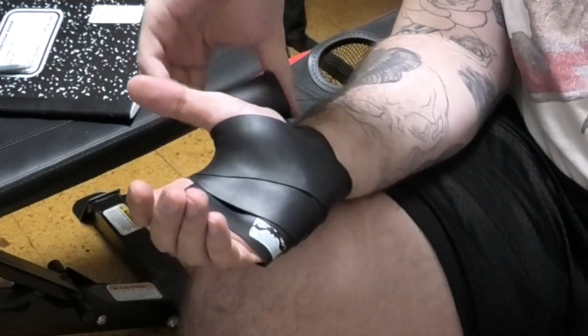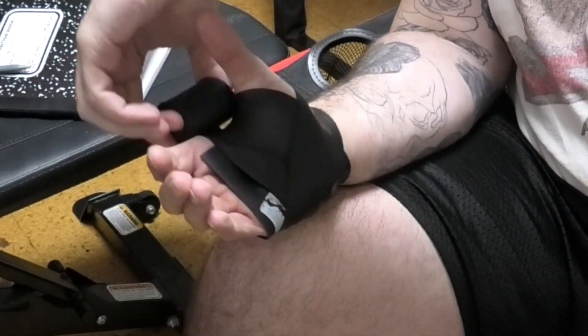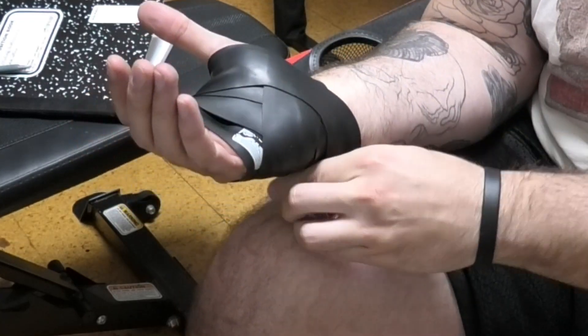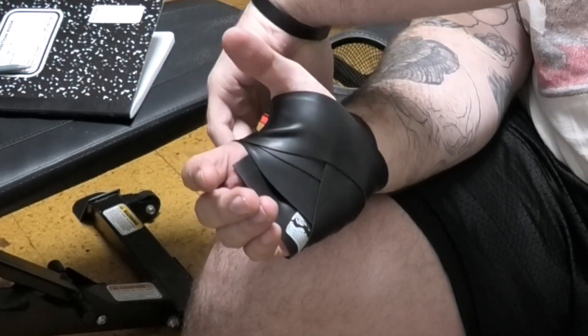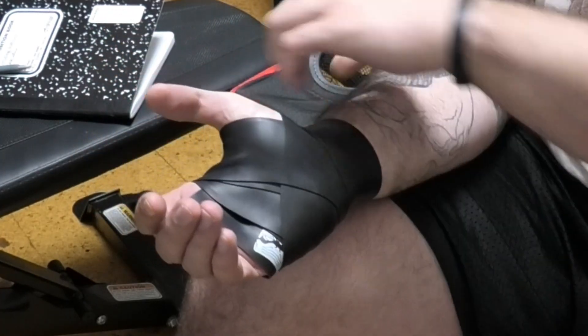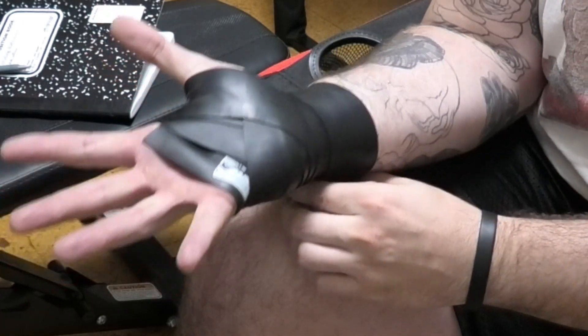Each time we're wrapping around, a 50% stretch and a 50% overlap is applied. We're trying to encompass as much of our palm, our thumb, and our wrist as we can. I am doing some overlapping, but that is to get as much coverage as I can over my palm and my thumb.